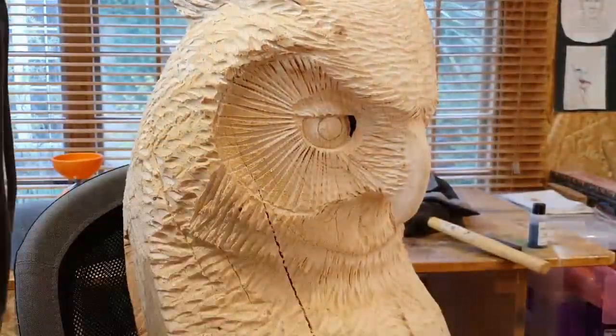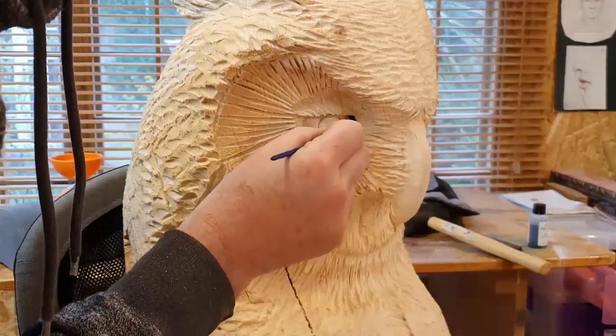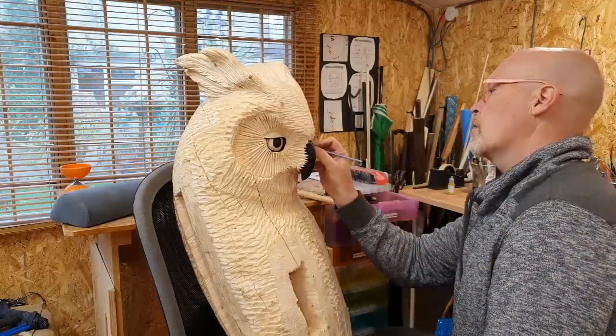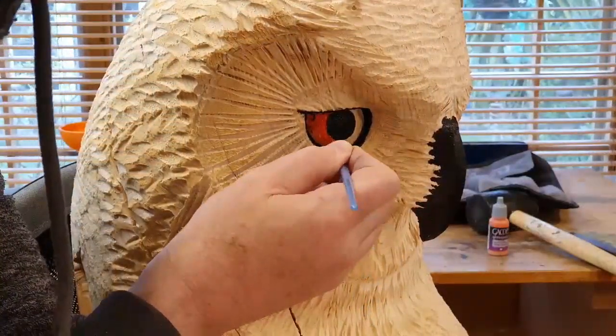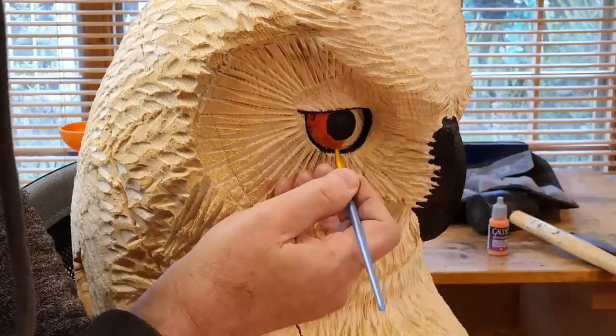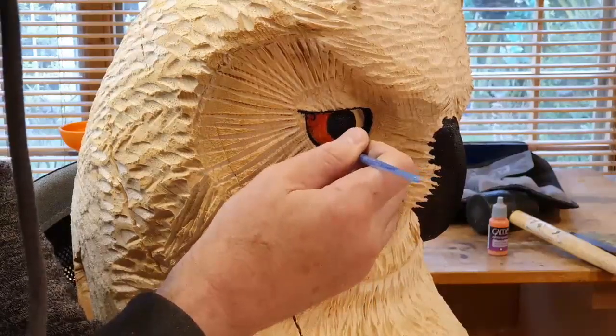Then I'm giving him the Jack Sparrow look with the black eyeliner. And once I've done all the black work on his eyes and beak, I'm using acrylic paint to colour in his iris, which I'm hoping to put crystal clear resin on a bit later to give the eyes a more real look.